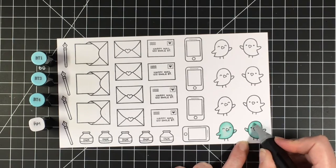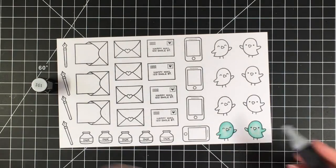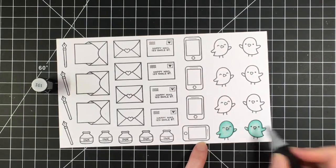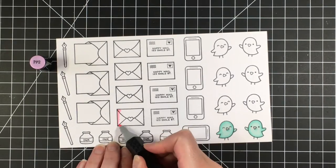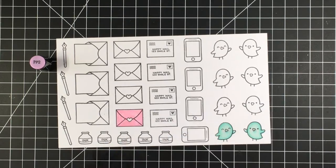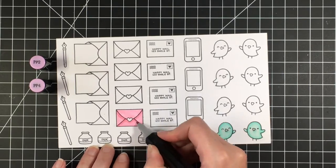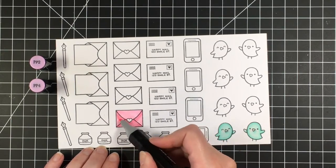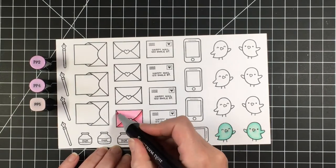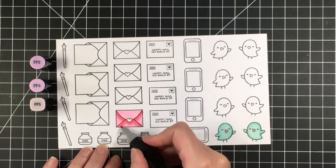They are so adorable. This stamp set is really easy to color and although it has some Valentine's Day sentiments in it, it does not need to be used just for Valentine's Day. So for the pink color, I am using PP2 as the lightest color and then I'm going over some of the areas where I want there to be some shading with PP4. And then the darkest color I'm using is PP5, and then I'll go back and blend that out.